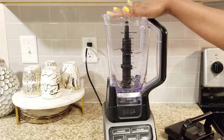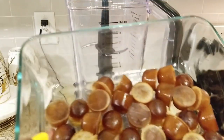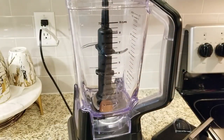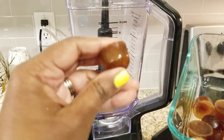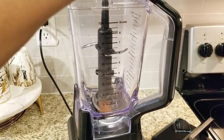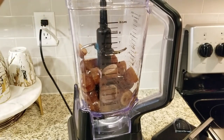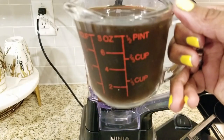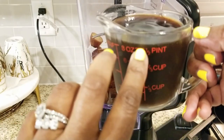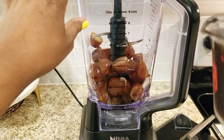As you can see, mine are a little small, but that's just fine. Now I'm going to add them into the blender — you'll only need about one third of the way up for two cups of coffee. Then I also have a cup of cold brew that I put in the fridge, and you need about eight ounces or a cup — just go ahead and add that in too.